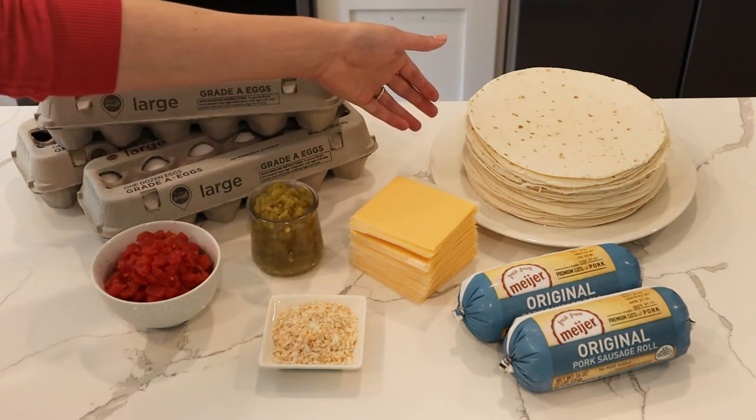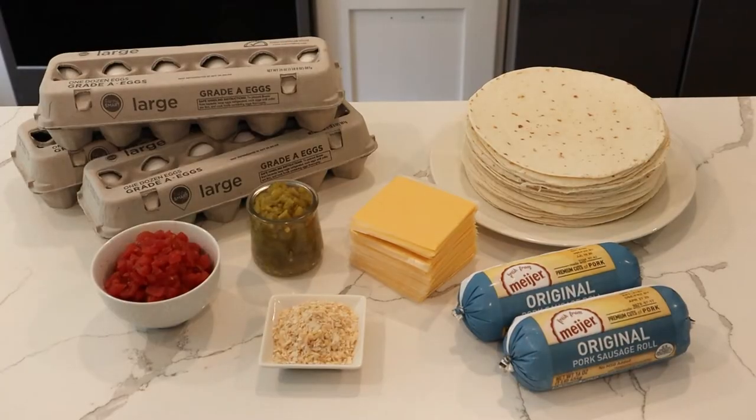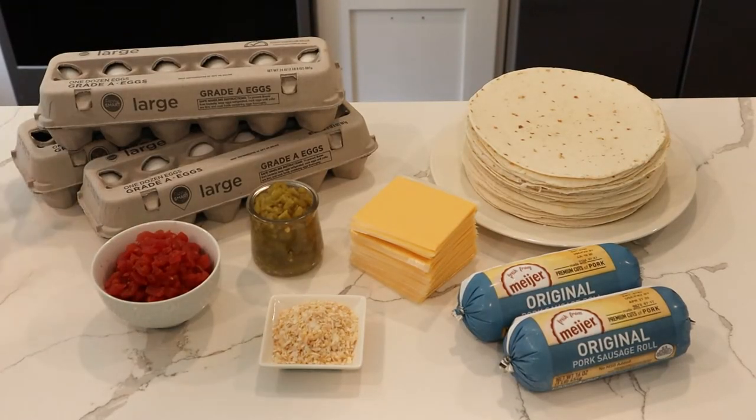We also have dehydrated onion, American cheese, flour tortillas, and original pork sausage. I am meal prepping, which means I'm making a ton of burritos to last for the next couple of weeks so we can just grab a burrito on our way to work. That's why I'm using three dozen eggs — a lot more quantity than you'd use for a single breakfast.